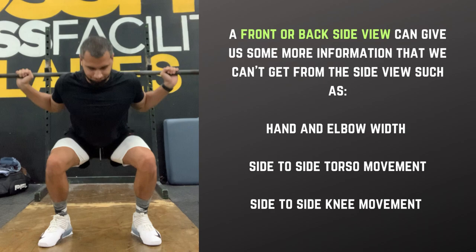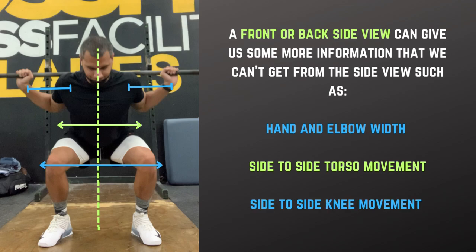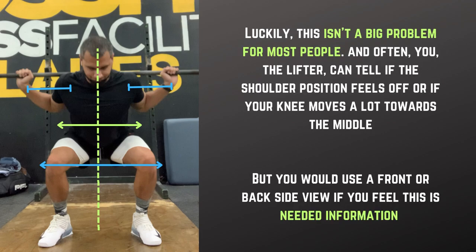A front or back side view can give us some more information that we can't get from the side view, such as hand and elbow width, side to side torso movement, and side to side knee movement. Luckily, this isn't a big problem for most people, and often you, the lifter, can tell if your shoulder position feels off or if your knee moves a lot towards the middle.